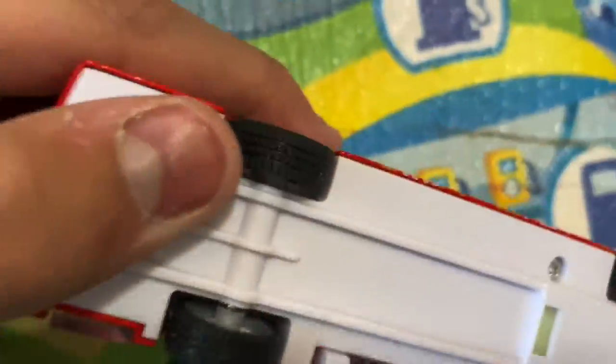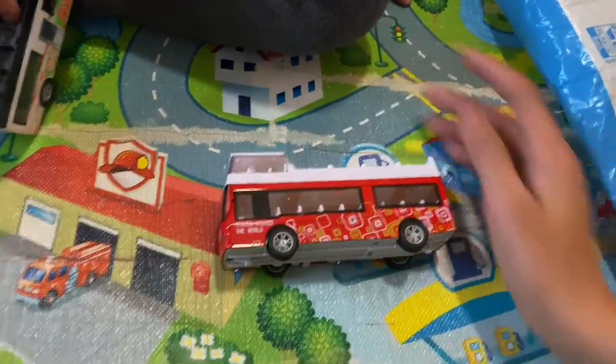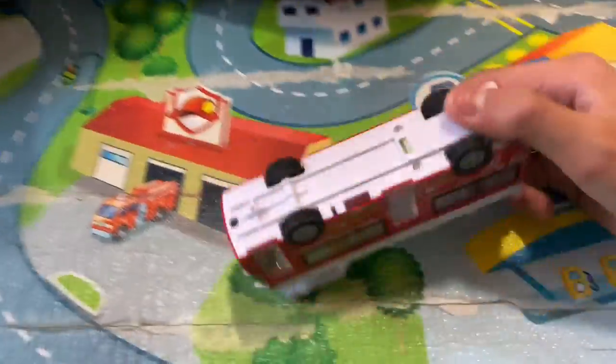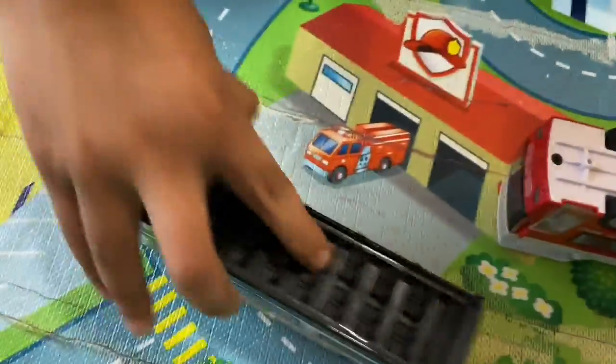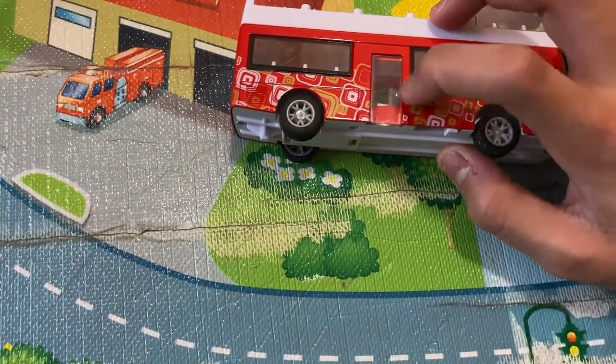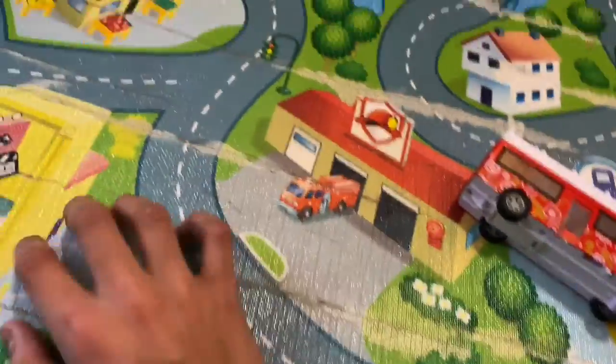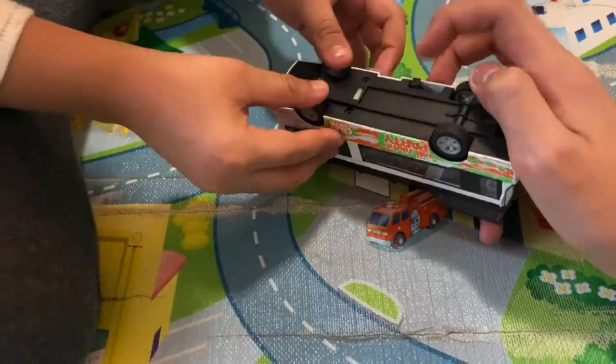Beautiful designs on the sides as well. The wheels are nice — the tires are made out of real rubber, guys. Which one do you like the most? The red and white. Okay, so on the bottom you can see they have tires too. And if the door is open, you just push it to the side easily. They do need a little bit of pressure.